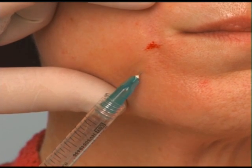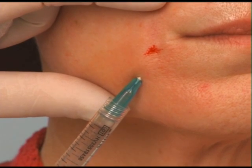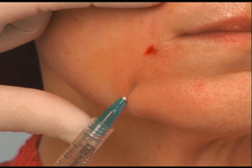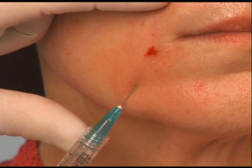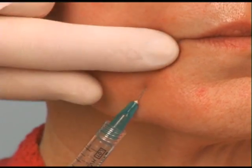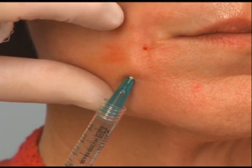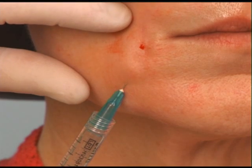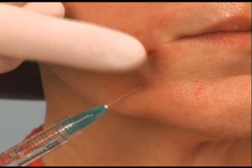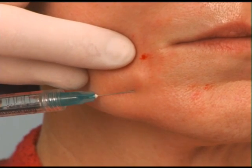I'm pretty deep. This might be a little stingy up there if it's not numb from the other injection. I'm going to inject as I come back — probably more than I inject as I go in. Then I'll go back up and do another little line right next to it, and redirect a little bit to get this little depression that comes across the chin from the same puncture.